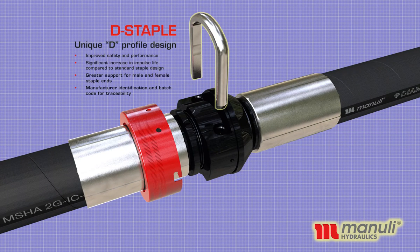D-Staple — the unique D-Profile design. Improved safety and performance. Significant increase in impulse life compared to standard staple design, with greater support for the male and female staple ends. Manufacturer identification and batch code for traceability.